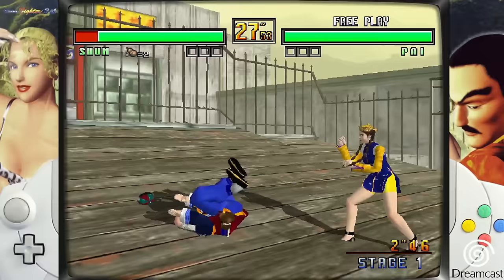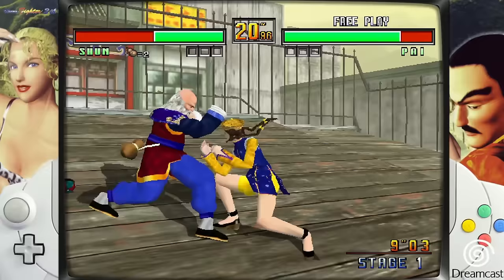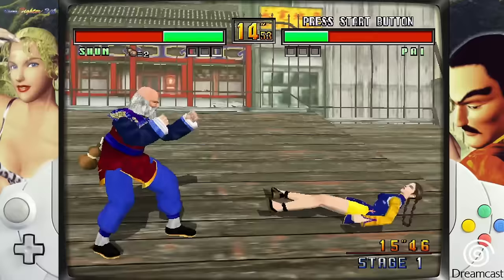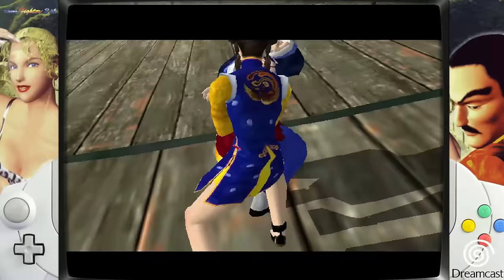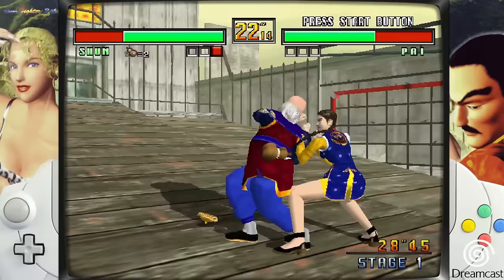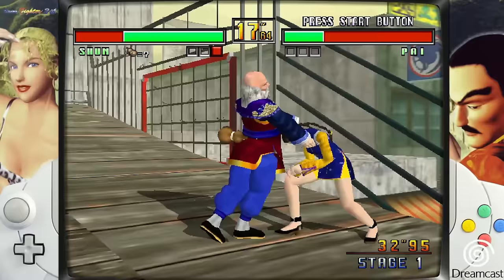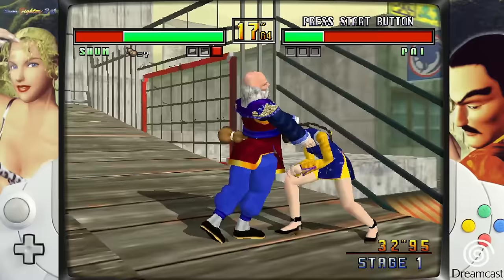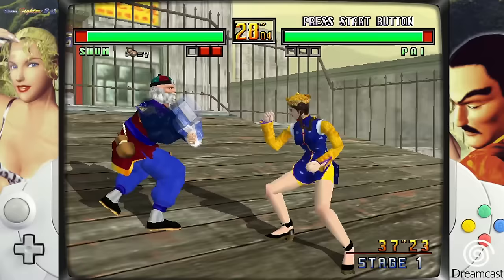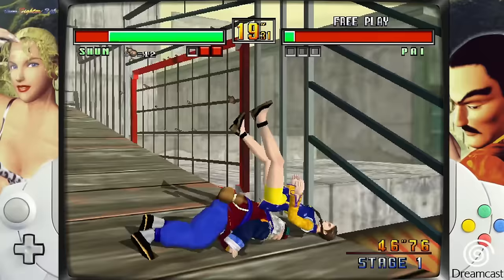Checking out Virtua Fighter 4 on Dreamcast — the game nobody likes except me. I mean, they only added two new characters which kind of sucks, but in retrospect it's still a really good game. It looks great, plays great, and the team battles are fun. You can see it's looking great upscaled times two, running great as well. You can adjust upscaling on the system. What's cool about this device is it's a learning device — you can always add more games. Dreamcast running great.